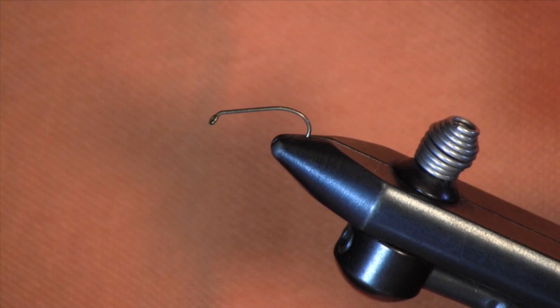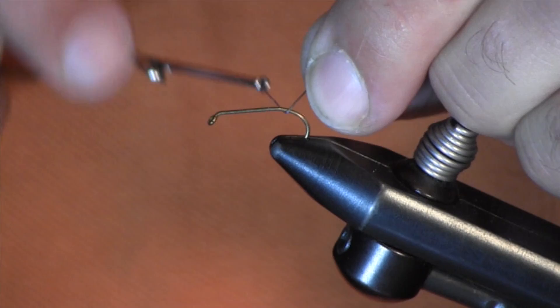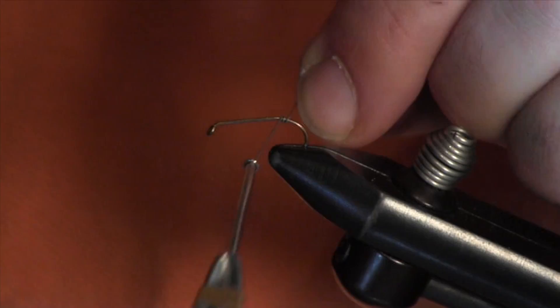Hi everybody, Sean Holsinger from Holsinger's Fly Shop here again with you today. Today I'm going to tie probably the simplest fly I can teach you to tie — that's a Walt's Worm. Simple, yet I've probably caught more fish on this than any other fly I've ever nymph fished with.